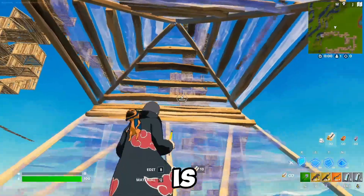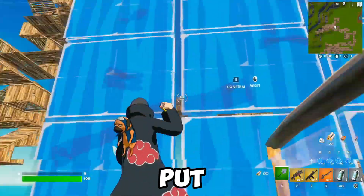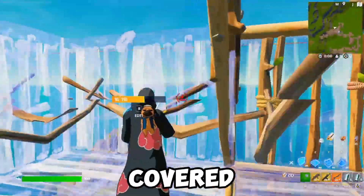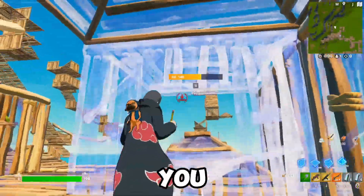So the last one is putting it all together, going for a high wall 90 like that. It's pretty hard. You're probably going to put that floor there, so you're going to need to edit through. This is the last one. It's really covered — you get a lot of piece control. These are the high ground retakes I think you should practice. Get grinding.